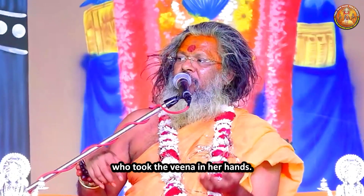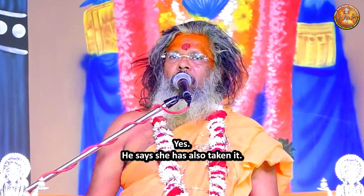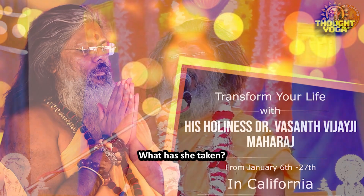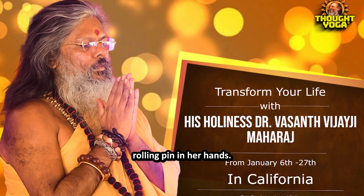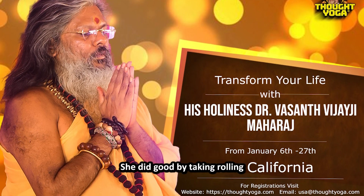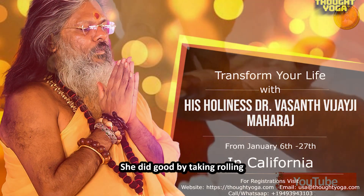Who took the veena in her hands? Saraswati Ma. He says she has also taken it. What has she taken? My wife has taken the rolling pin in her hands. Not the rolling pin, brother — she has taken the veena in her hands. She did good by taking the rolling pin in her hands.